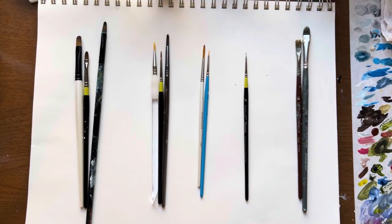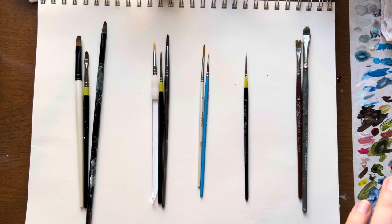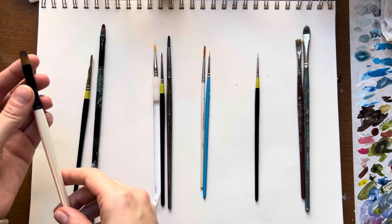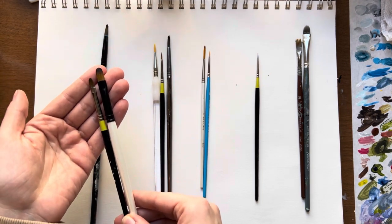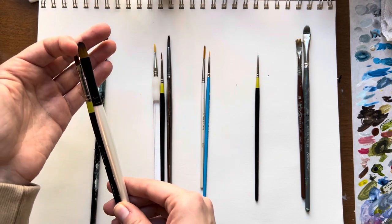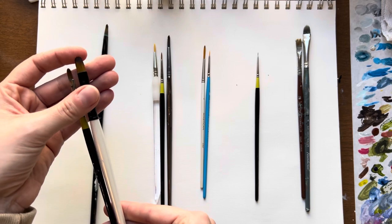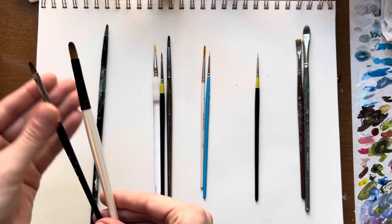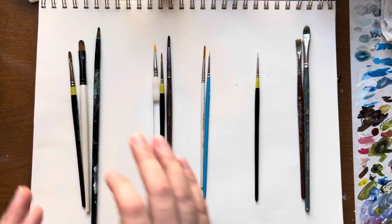The brushes I use most fall into five general categories: filbert, round, liner, tiny, and nasty. For filbert brushes — these are the ones I use the most — I tend to like having one that's a little larger and one that's a little smaller. A filbert brush has more of a rounded edge compared to a flat brush, and I prefer using these for my base layer as well as for the majority of my painting. So a large and a small filbert brush are great to have.